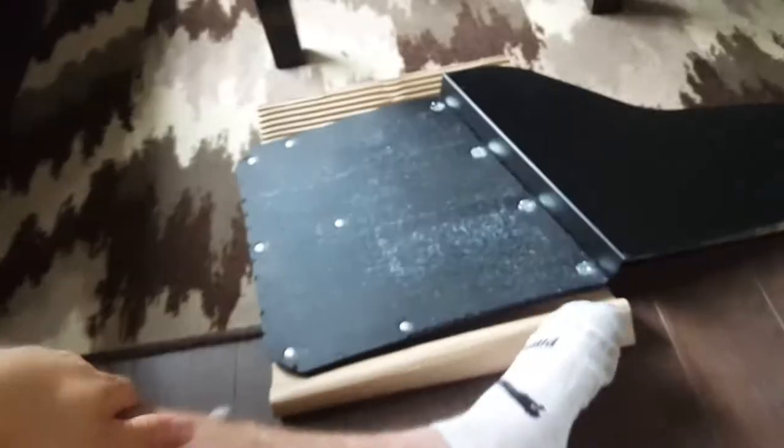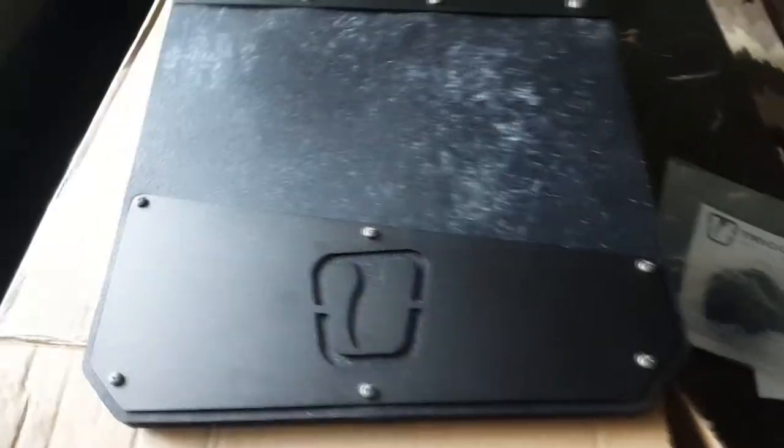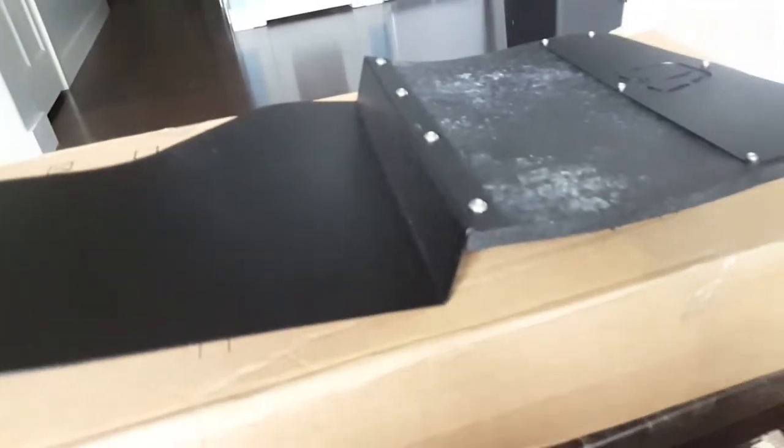So here they are. There's the backside of the Trigger Industries mud flaps. You can see the Trigger logo — it's all machined out. Nice thick steel. They powder coat these so they're extremely durable. They're very nice.